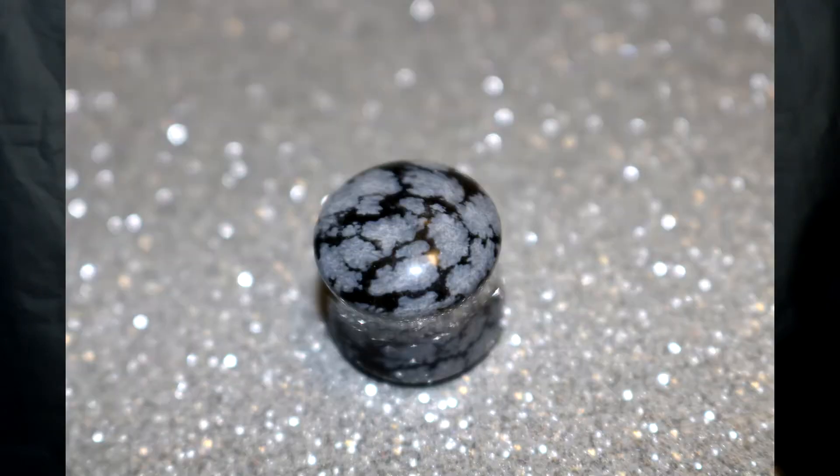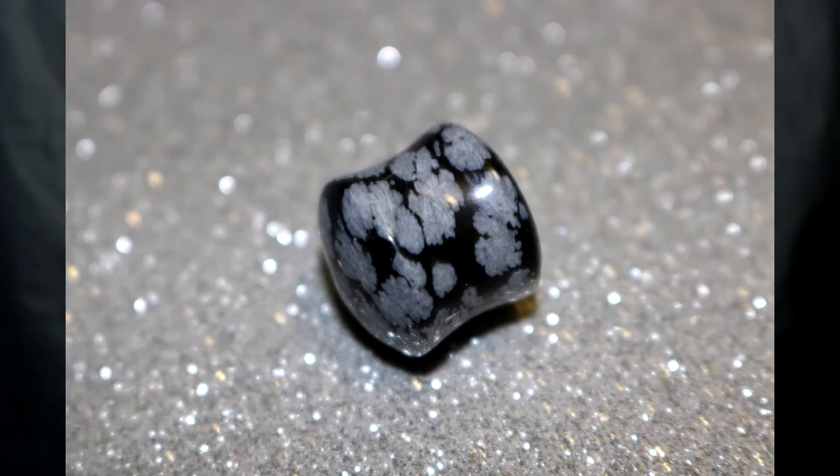Next is snowflake obsidian, also 16 millimeter — this is a double flare or saddle style. It's pretty self-explanatory. I like the obsidian style; I actually have an obsidian arrowhead tied into my dreads.